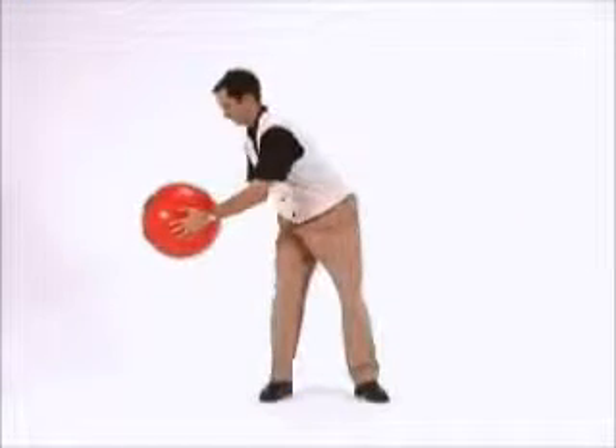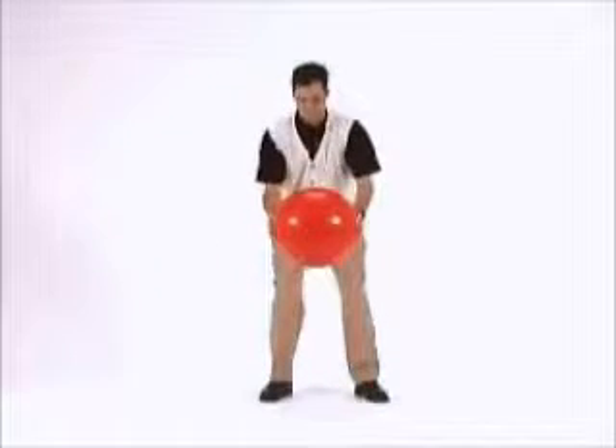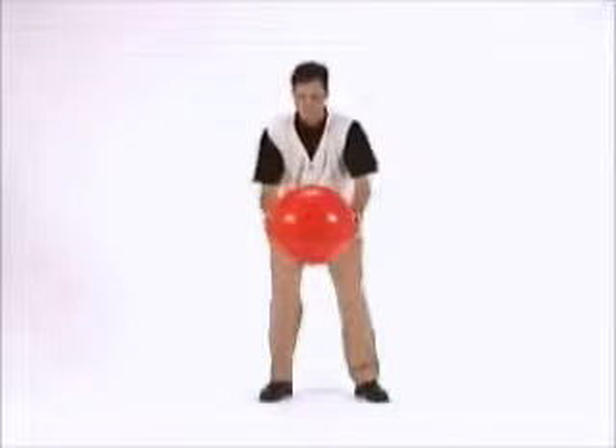The hand off the ball drill is done to promote proper weight shift and to create a powerful position at the top of the golf swing. All you will need to do this drill is a fairly large ball. A beach ball or basketball will work nicely.